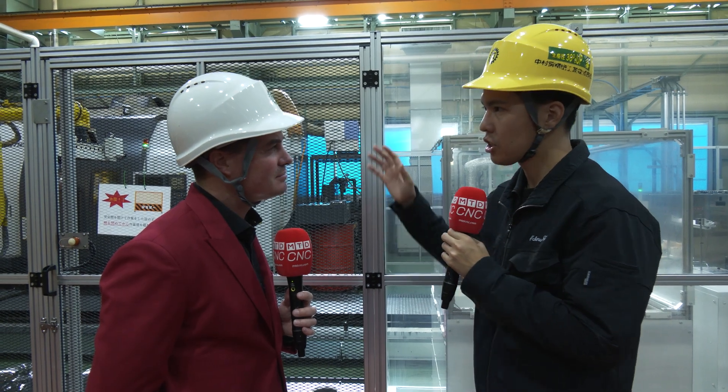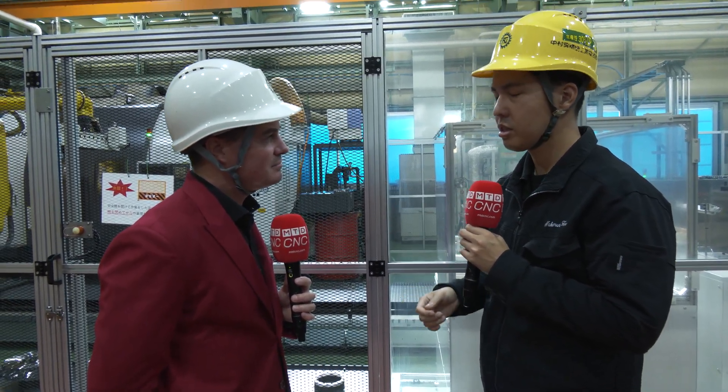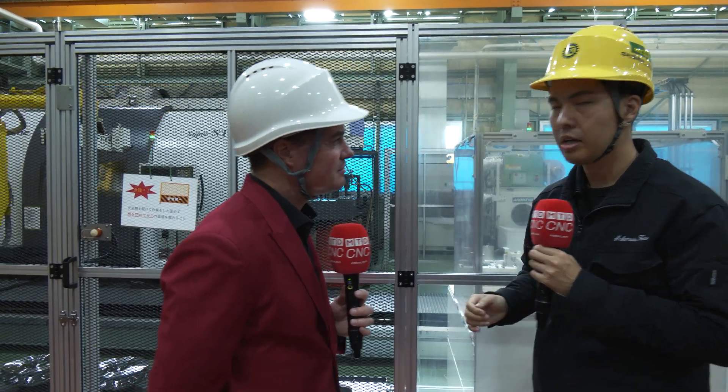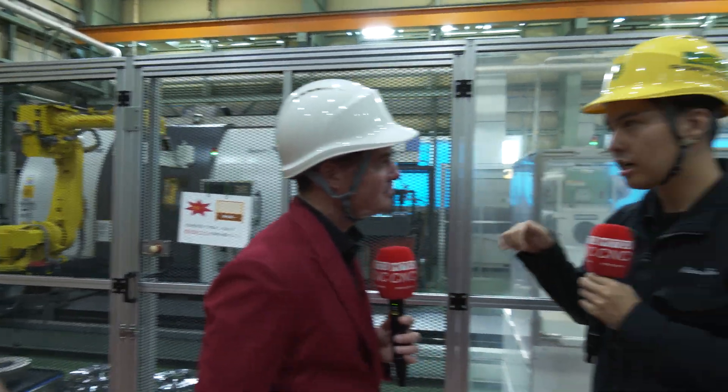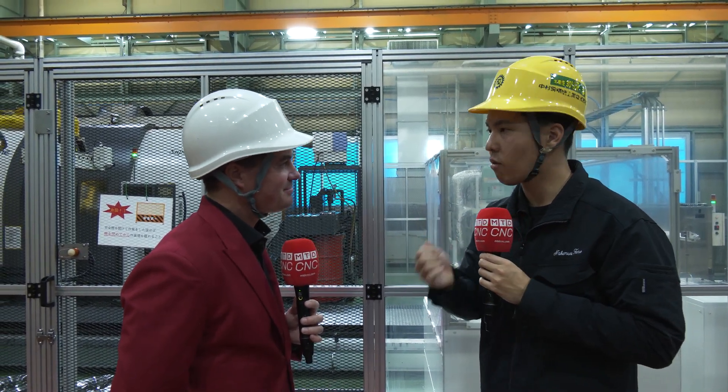I have an important story. Before we installed this automation system, we had many human-interaction jobs — assembly and operating machines. But after installing this automation process, these workers still work at this factory. This is very important. We set a future vision, and they have the motivation of automation. Now they work on more difficult turrets, more difficult shapes — customized, low-volume turrets. And it requires more human skill.